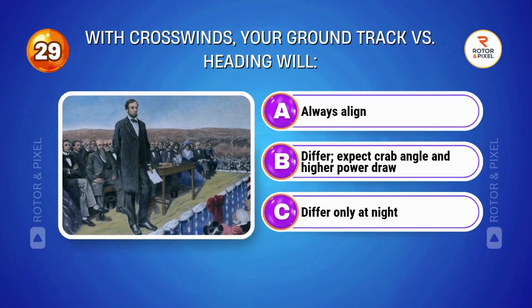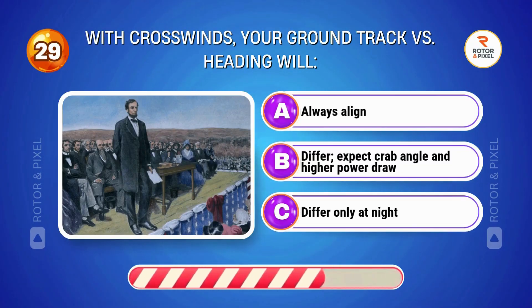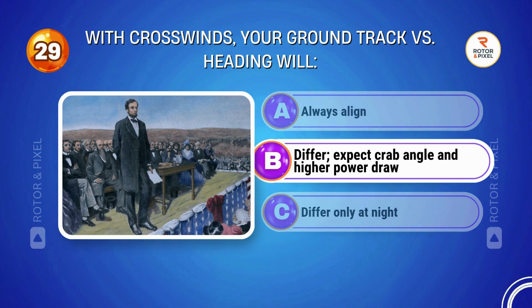With crosswinds, your ground track versus heading will... Answer B: Differ; expect crab angle and higher power draw.